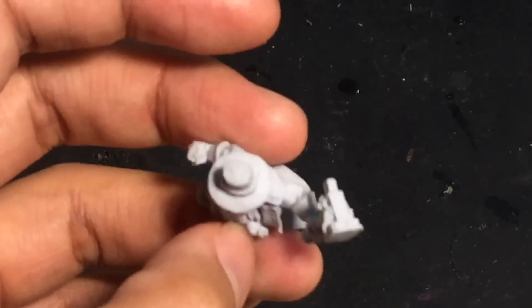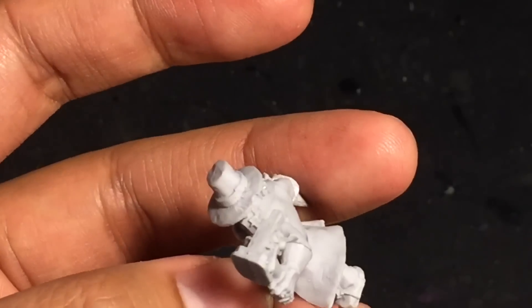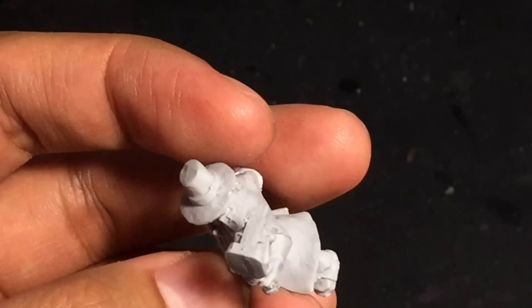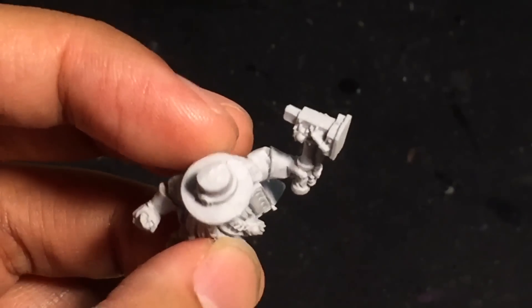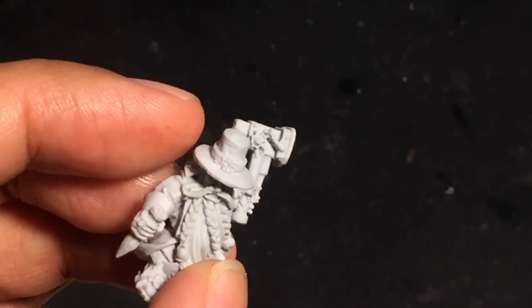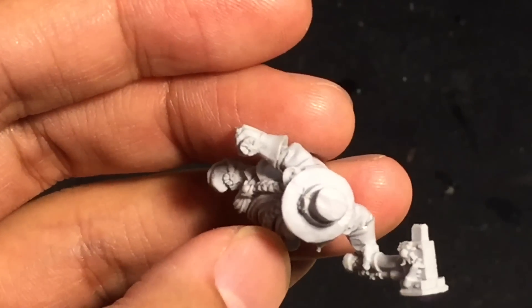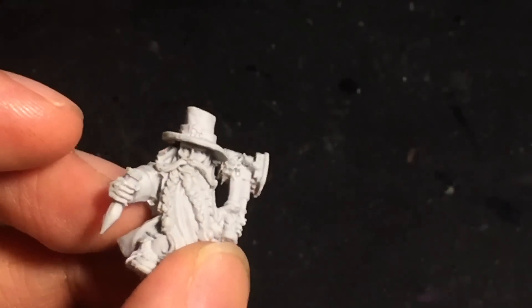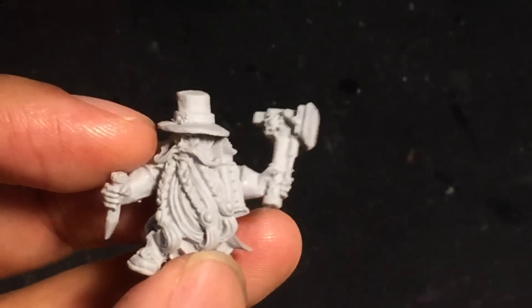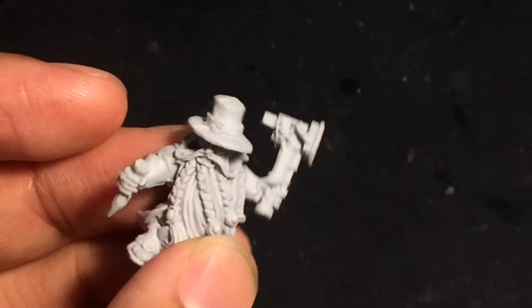When I was shaving the mold line off the back of his hat, the material is so brittle you can see that it kind of took a chunk out of the back brim of his hat there, which is too bad. I might try to use some modeling putty to even that out, but it's okay for now. You can see there's the little dwarf rune on the end of the stake, as well as the little seal on the front of his Puritan hat. The expression is really well done. This model looks really, really nice, except for the extra flash and mold lines and all that miscasting stuff.